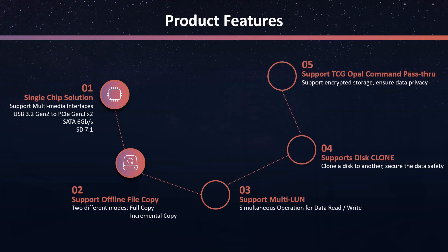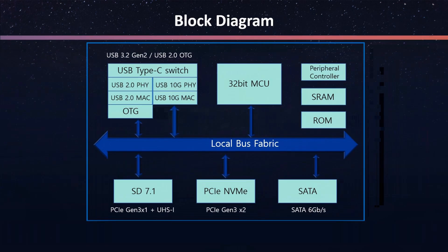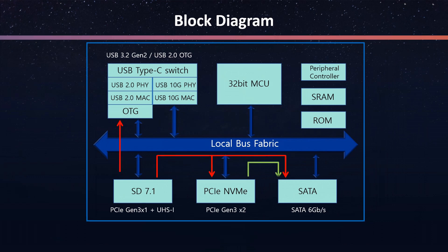Next is the most essential function of JMS581 — that is the offline file copy. The offline file copy is designed by Jmicro ourselves. This function enables copying and backing up files between different interfaces. For example, you can copy all your photos and videos from SD card to PCIe, SATA, or USB OTG drives.